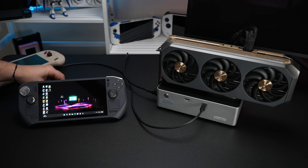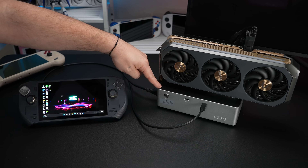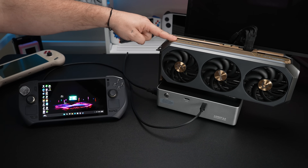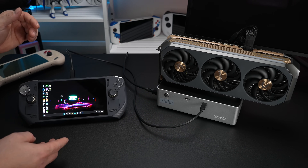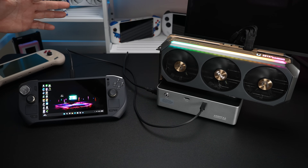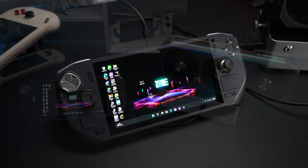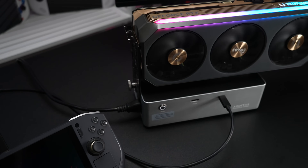The first handheld gaming PC we're going to be testing with is the Zotac Zone, and I found this fitting because the card we're going to be using is the Zotac Gaming GeForce RTX 5090 Amp Extreme Infinity Edition. This thing is a beast and yeah, not a lot of people are going to pick these up specifically for a handheld, but since I've got this review unit in my possession right now I figured I'd go ahead and make a video. As for the dock I'm using, this is the AU Star A02.